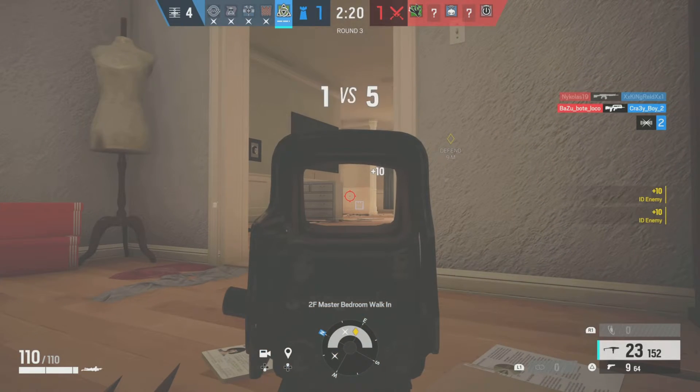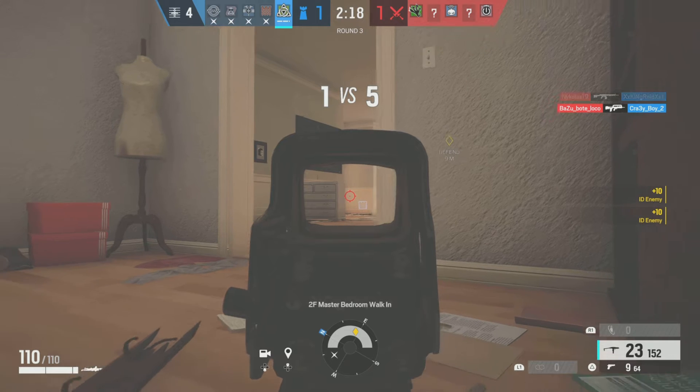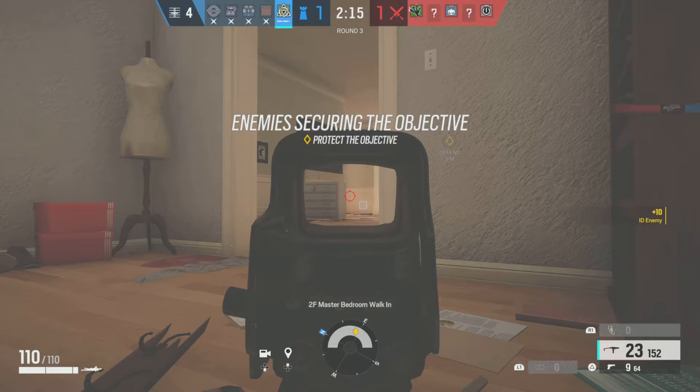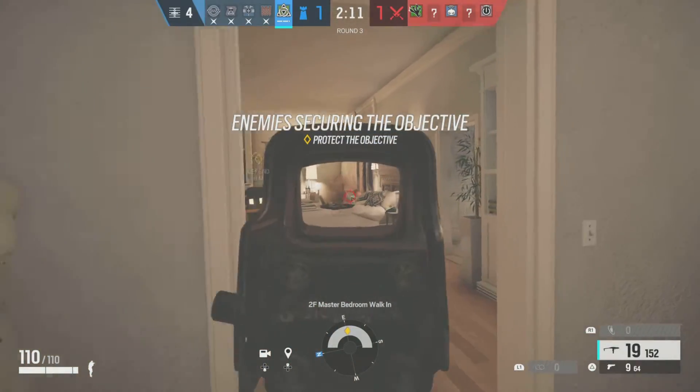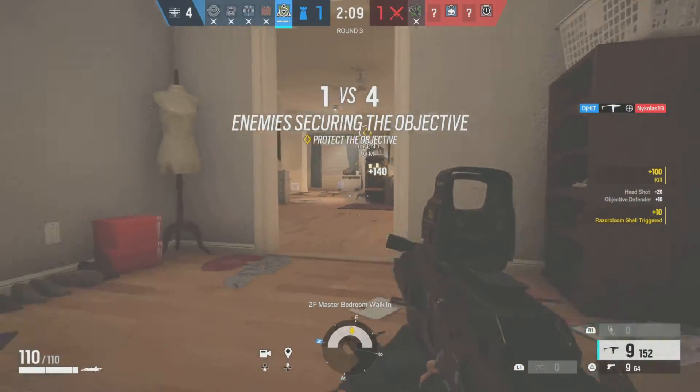One friendly operator remaining. Off 4 is securing the biohazard container. Stop the nozzles from securing the biohazard container.